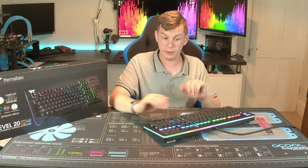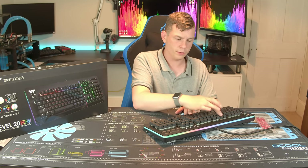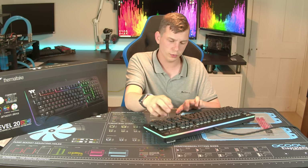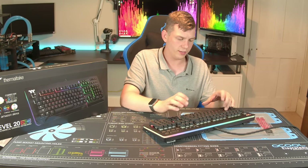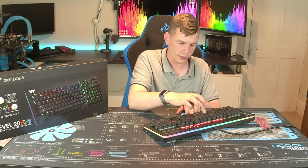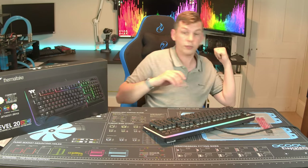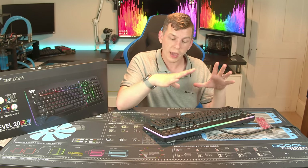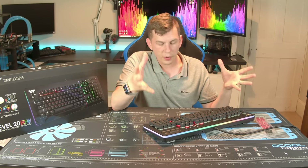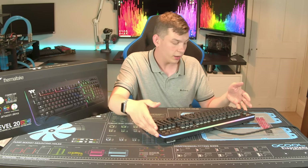One thing you can do if you want to completely ignore the Thermaltake software is choose some light effects from within the keyboard itself. If you haven't got the software installed, you do have a few options — we've just changed this to reaction mode. You can choose colours and different lighting effects. You can actually do all of that from within it, so you don't have to use the Thermaltake software. The keyboard itself, though, is great. I really like it.